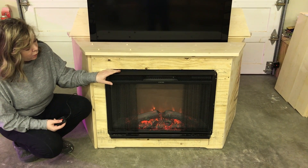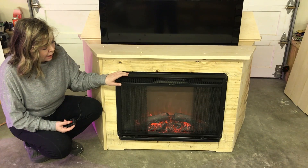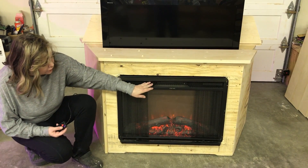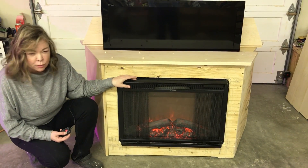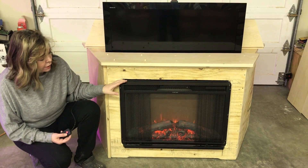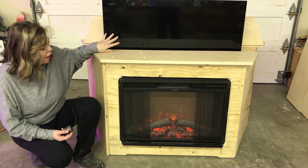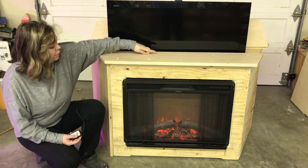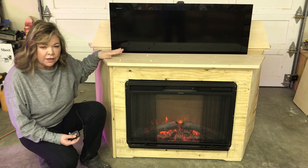The fireplace we purchased from Touchstone Home Products, and this is an insert. Heat comes through these vents through here, so it'll vent forward. This particular fireplace is their 28-inch, and it's an insert, so it's insulated and it won't make the TV hot. But just in case, we also placed a wood baffle between the fireplace and the TV, just for extra protection.